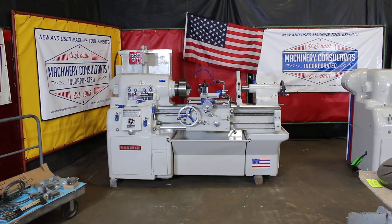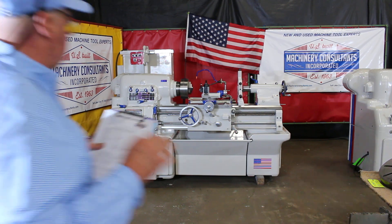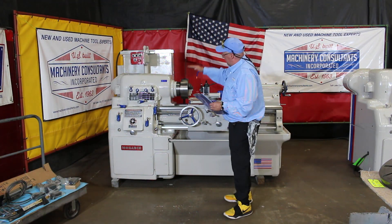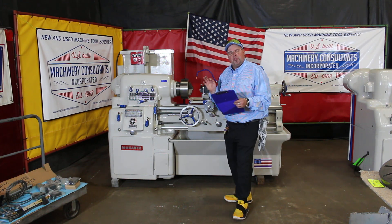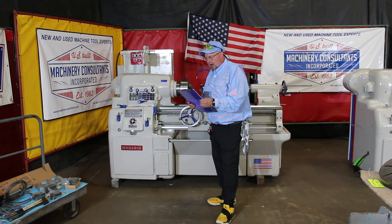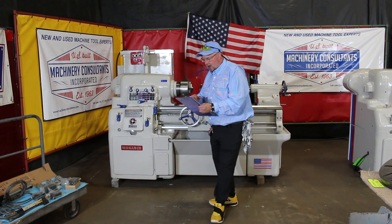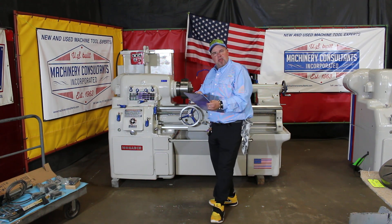This happens to be serial number 43711. It's a Model 61. It'll actually swing 17 inches over the bed by 35 between centers. It's called a Model 61 and the actual tag on it says 13 by 30.